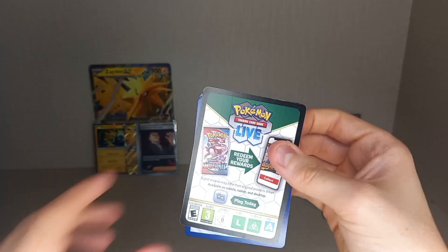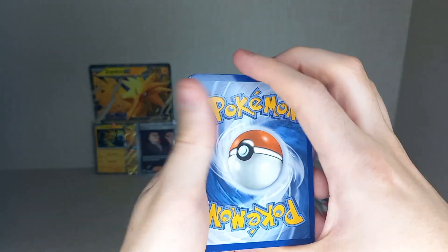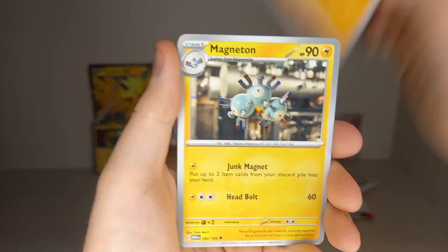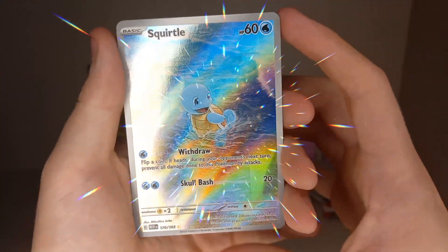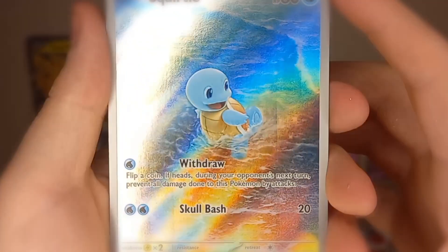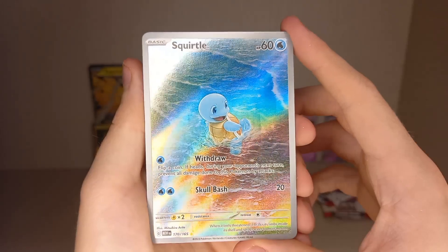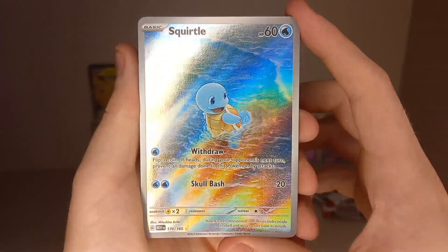I still think we've got to pull something else for it to win the pack battle, since we got quite a lot of hits out of the Zapdos box. Metal Energy, Psychic Energy — Paras, Voltorb, Krabby, Sandshrew, Magneton, Nidoqueen, Victreebel, Reverse Holo — and we have just pulled an Illustration Rare Squirtle! This is one of my chase cards — I want Squirtle, the bubble Sword, and Charmander for the whole starter trio.